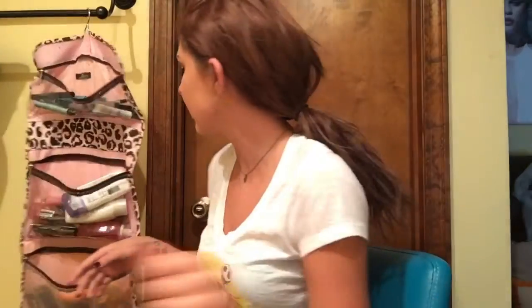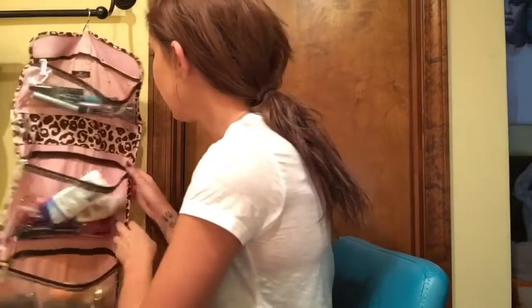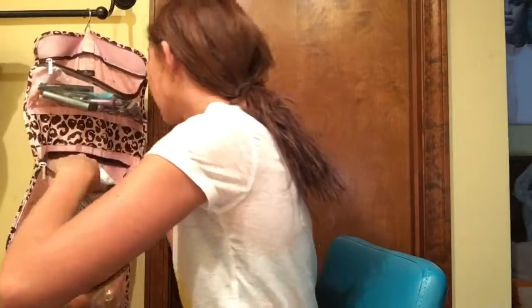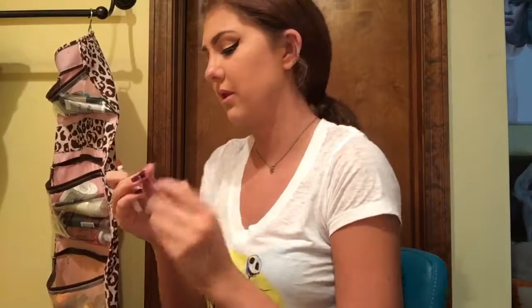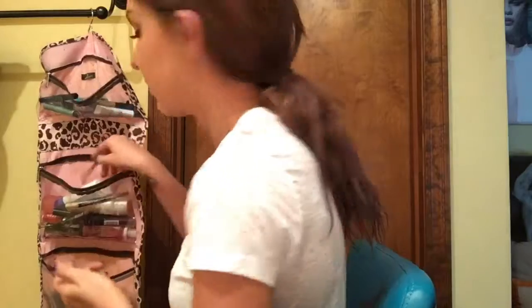Now I'm going to do the lips, which is what's gonna vamp this look up. I'm using a NYX Liquid Suede lipstick. I'm going to line my lips first — I just used a NYX retractable lip liner. It's lighter than the lipstick shade obviously, but I just needed a guideline.